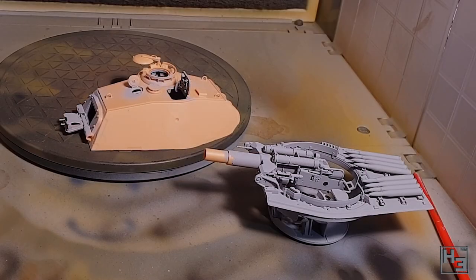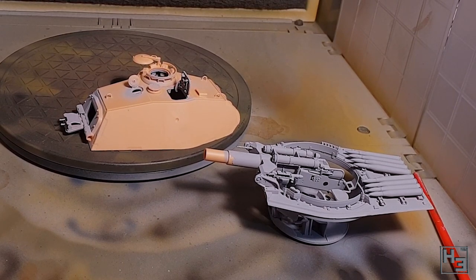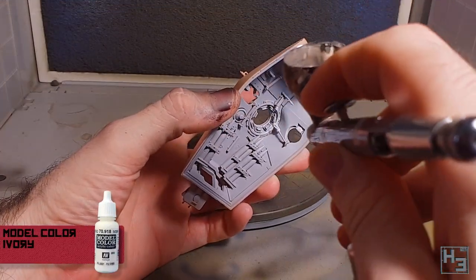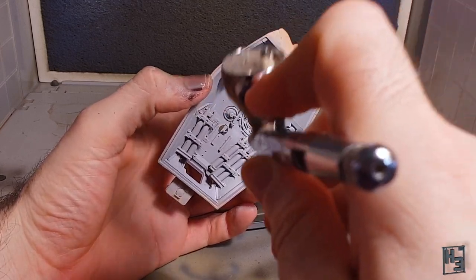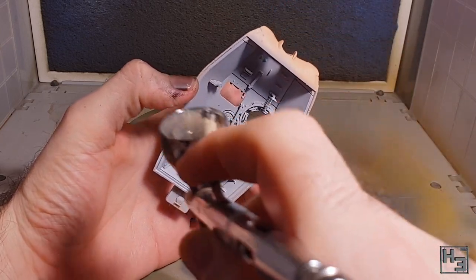Because this kit has an interior, it seemed to me that painting said interior would be a sensible first step. I primed it with a light grey primer — I've forgotten which, and it doesn't really matter. You can see I've got a bit of primer on the outside of the turret too, and that doesn't matter either. I airbrush a base coat of Vallejo Model Colour Ivory pretty much all over everything, because most things in here are going to be this colour. It's a light colour, so it's a good idea to use a light primer like I've done.